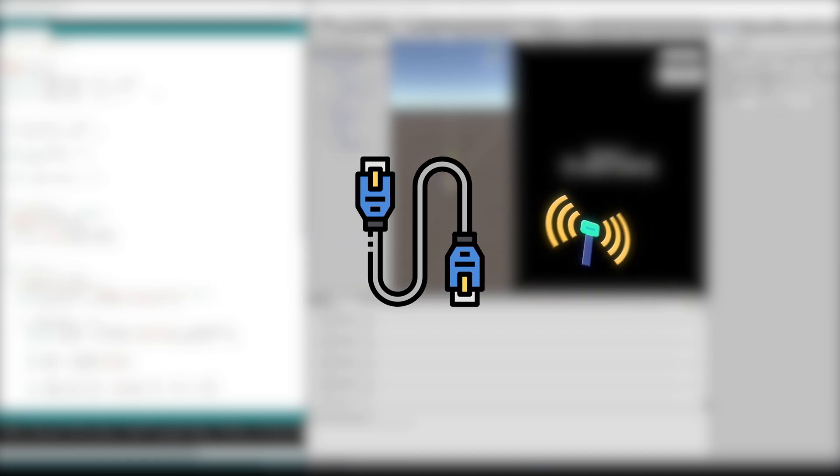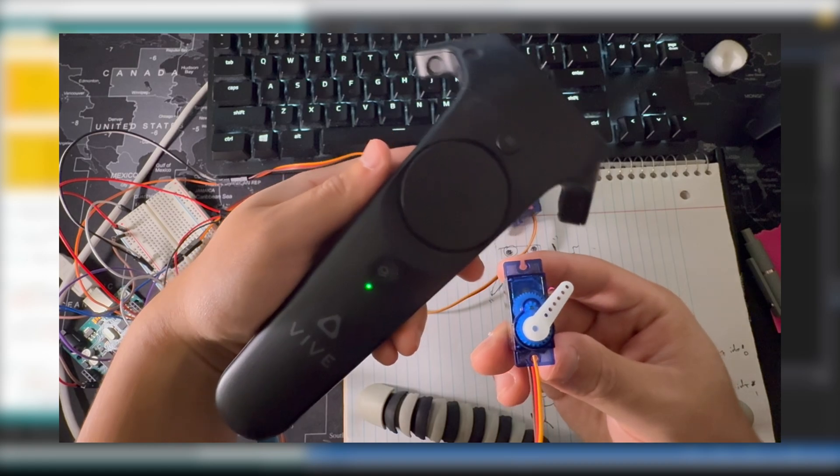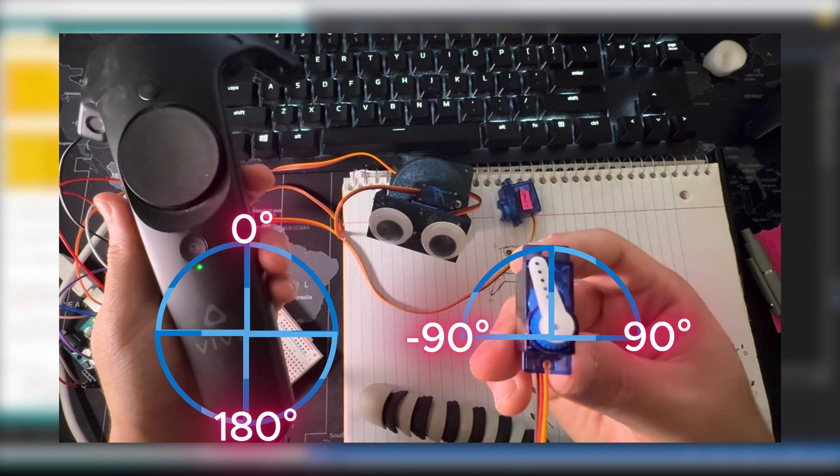Let's look at how we should communicate with our robot. There are many ways — wired or wireless. Today we're focusing on wired, which uses USB and serial communication. When you plug in the USB to your computer, it establishes a single channel that allows two devices to send data to each other. We'll leverage this to send data from our VR software on the computer to the Arduino. Moving on — the controller and the servo have different angle systems, so we need to apply linear mapping and translation.